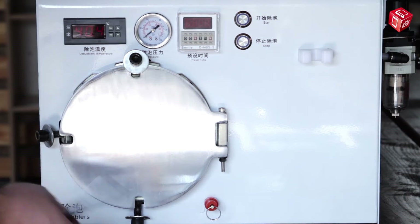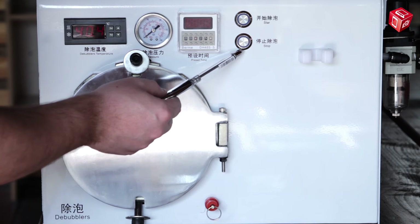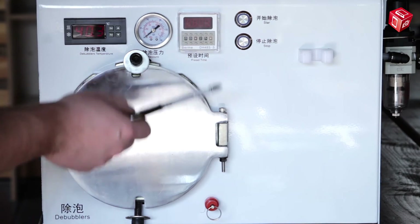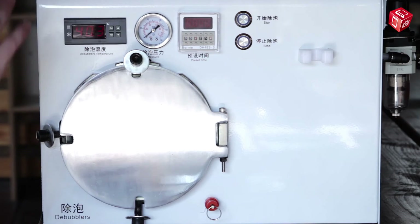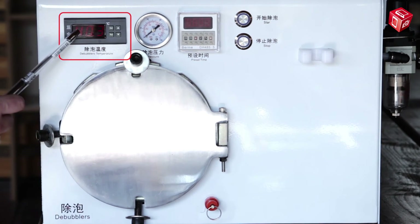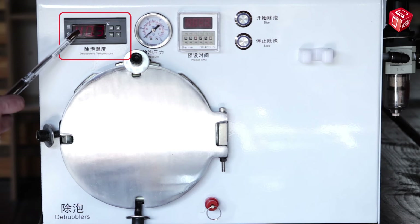Now we will take a closer look at this device and make a short review. This is the autoclave chamber. There are two buttons here — the top one to turn the device on and the bottom one to turn it off. The next panel is used to control the work time of the autoclave; the recommended time is between 15 and 30 minutes. The pressure sensor and temperature sensor are here as well. This sensor is used to set a necessary temperature, which should be between 40 and 60 degrees depending on the model of the display module.